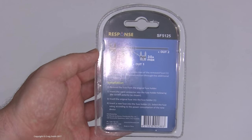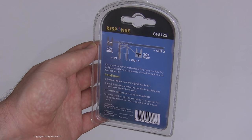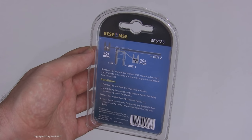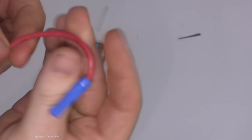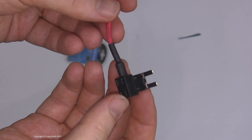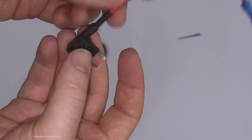This comes with fairly clear instructions on the back. The idea is that you pull an existing fuse from the fuse box and move it to the lower position in the tap. Then you add a second fuse for your new circuit in the top position, install it the right way round, and you have 12 volts from the tap wire. It conveniently comes with a crimp-to-crimp connector ready for bare wire.